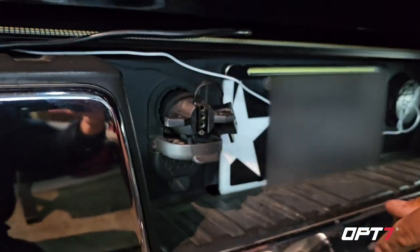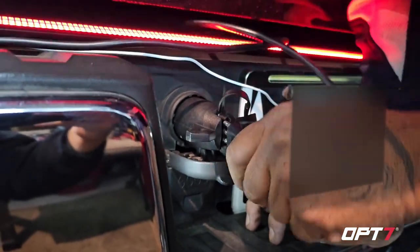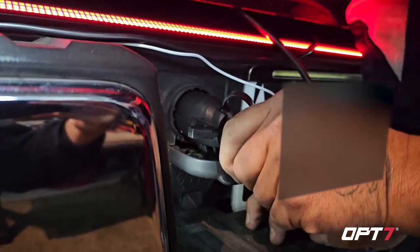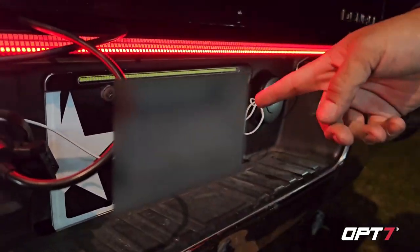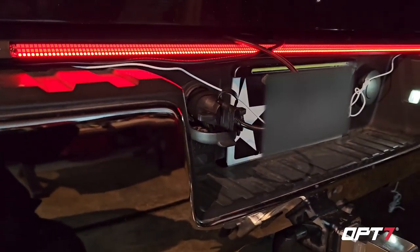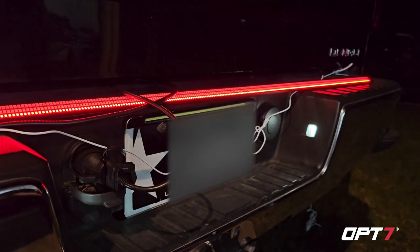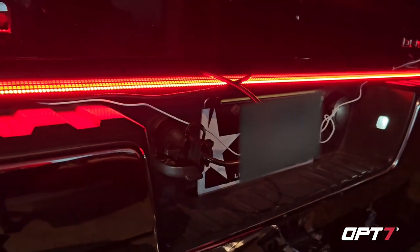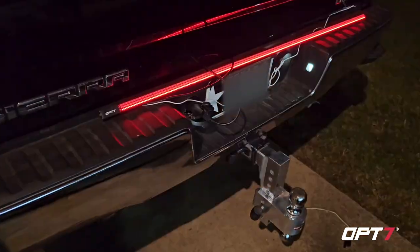You plug it in just like you would a trailer plug and lock it in — and it gives you your four-pin flat. You take your light bar's four-pin flat, match it up, and plug it in. The only other thing you have to do is run your reverse light wire for the white. But there are your running lights — easy access. You can see the running lights, left turn, right turn, and then hit the brake.